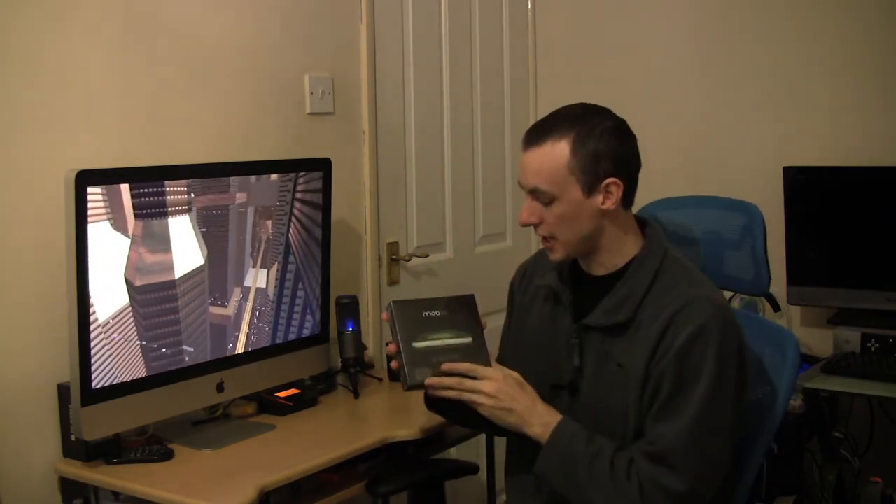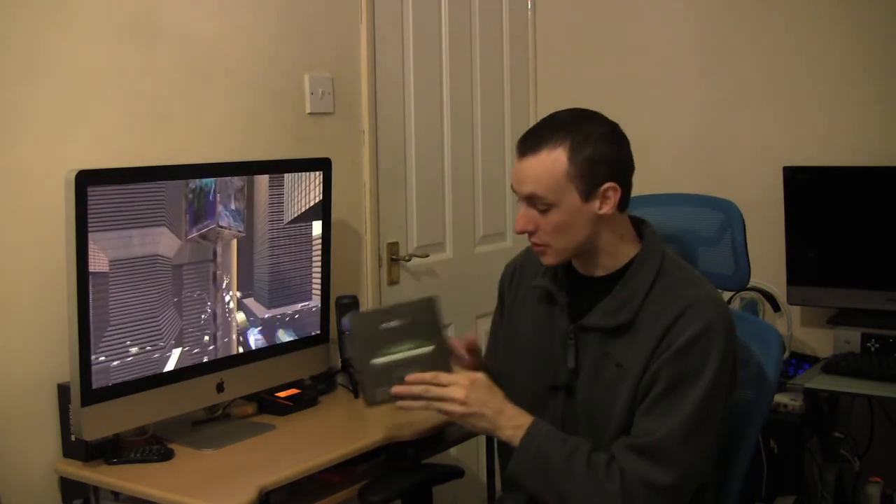This is just a quick unboxing. The full-blown spec review will be coming after I have a chance to fully test it. So without further ado, let's open it up.